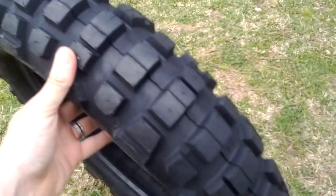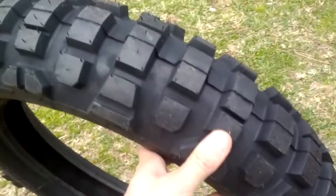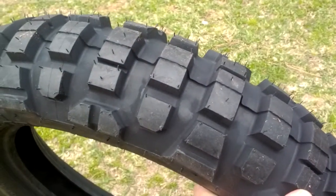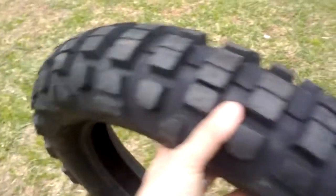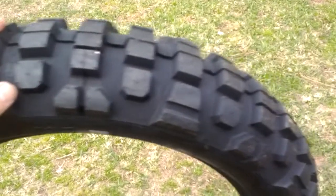Not that heavy. Looks like this is going to be a decent tire. I had considered the Dunlop D606, the Kendas, the Pirellis, and got a real good deal on these at Chaparral Motorsports for $59 a tire and free shipping.